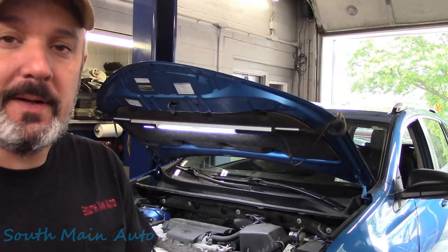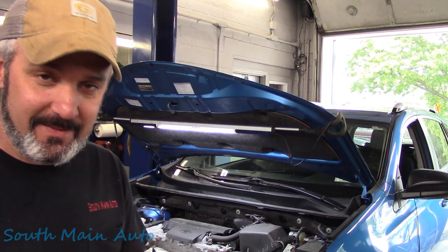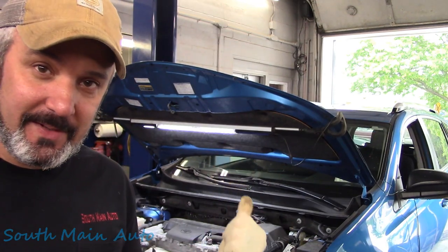Hey there viewers, welcome back to the Self-Made Alton channel. That's a 2016 Toyota RAV4. It's got 34,000 miles and it's got no AC. The condenser's leaking. I'll bring you along.